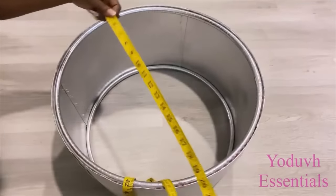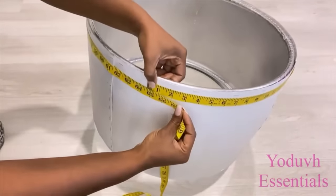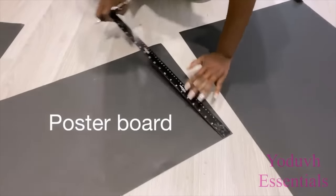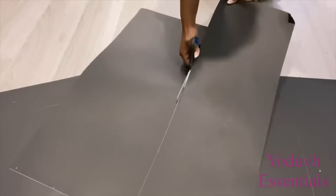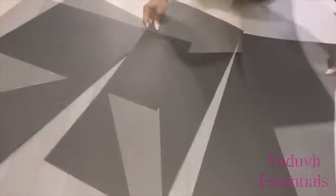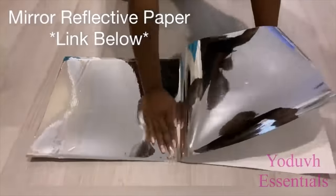I measured what I have because I would like to cover this up. The poster boards are going to be covered with mirror reflective paper.